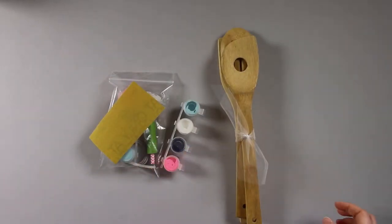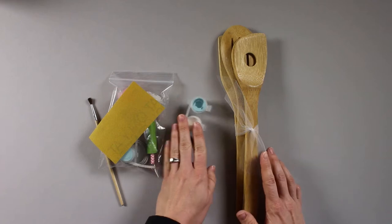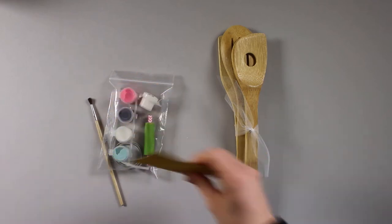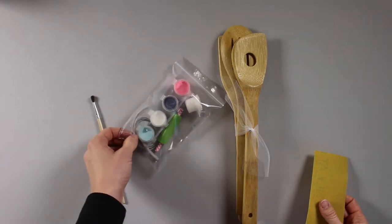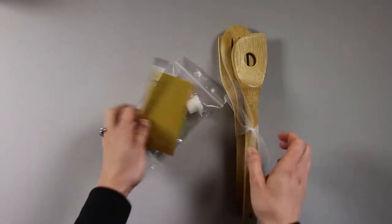So here's a look at your kit. You'll get your set of three utensils, your paint, your tape, top coat and leather ties, and then a paintbrush and sandpaper too.